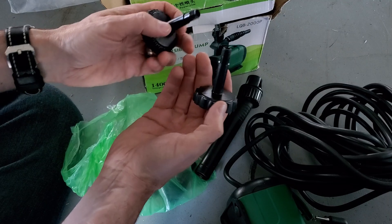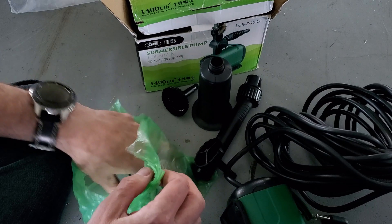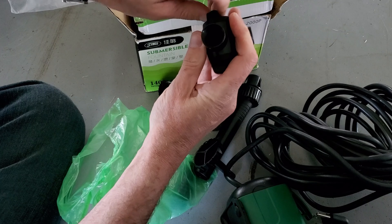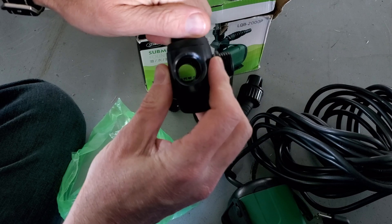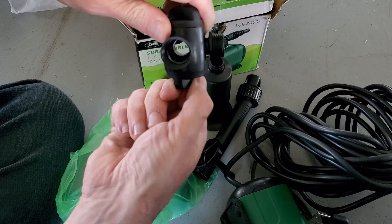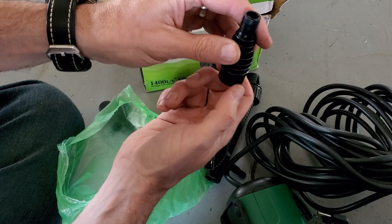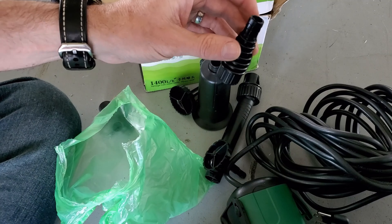We have different spraying options here. I'm going to figure all these out and tell you what they're about. This one has a valve which allows you to close and open the flow. Then this one is for the side, and here's one other piece. We're going to go ahead and get this all set up and show you how it all works with all the pieces.